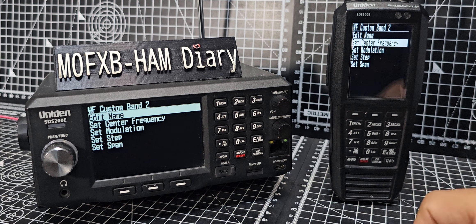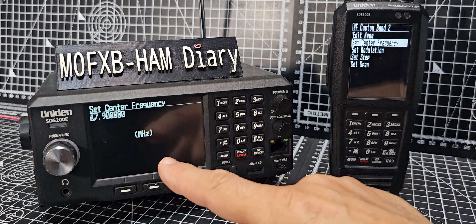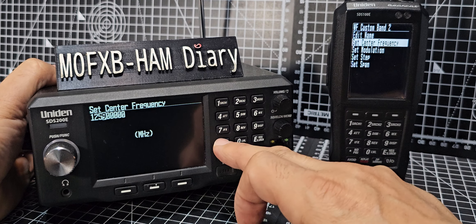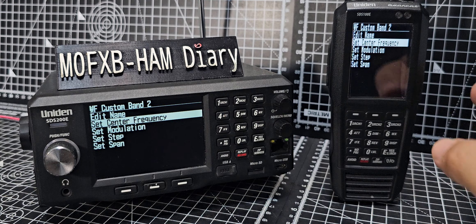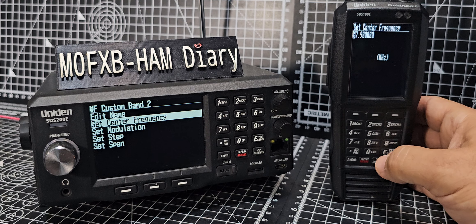Once you've entered the name, press enter. The really only essential setting — in my opinion — is the next one: the center carrier frequency. Press enter and we'll set this one to 125.000, which is around the air band.